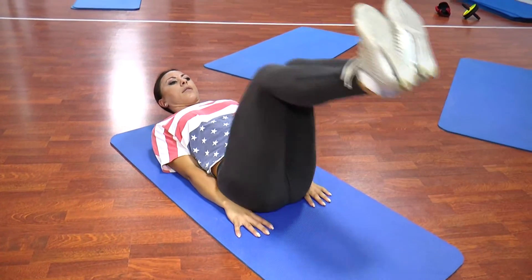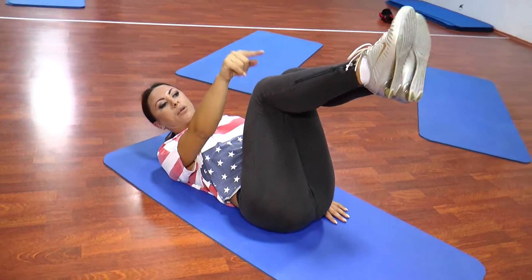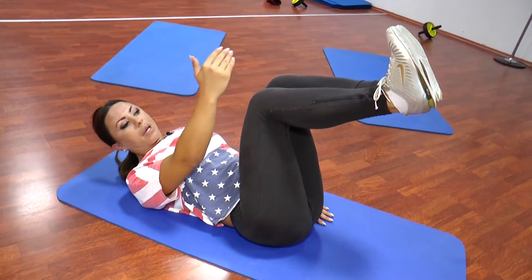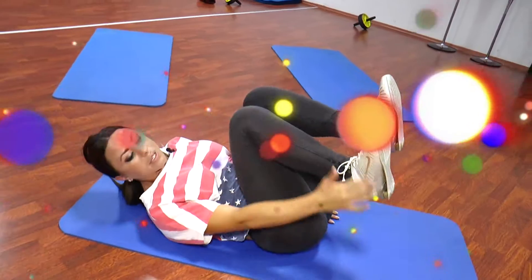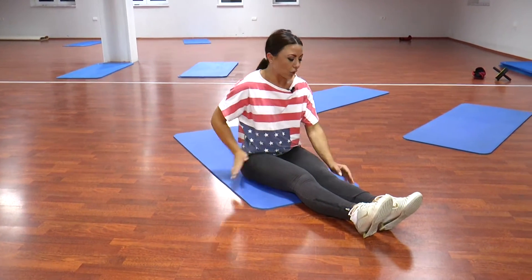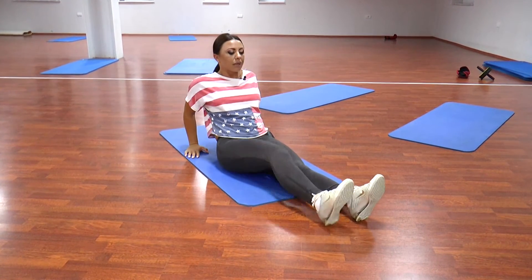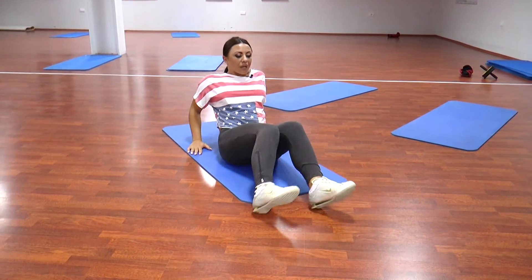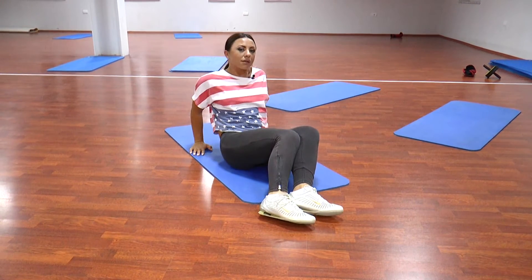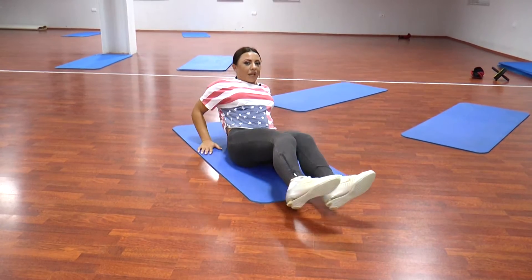Si që shikoni, majat e gishtave nuk mbahen në pozicion të shtrirë, por mbahen në pozicion vertikal. Edhe një gjë bëhet dhe për pjesën anësore. Atëre, bështetemi përsëri në pozicionin që ishim, dhe këmbët do të jenë të përthyra në një kah, të cilat vijnë drejt trupit. 1, 2, 3, 4, 5, 6, 7, 8.